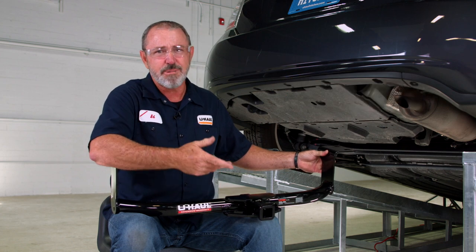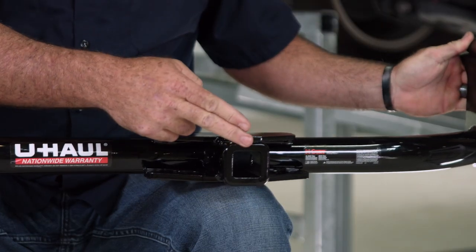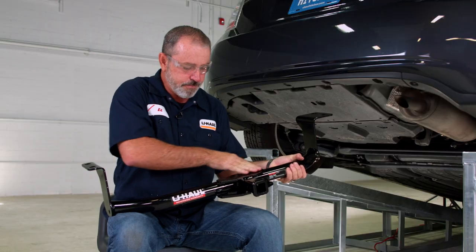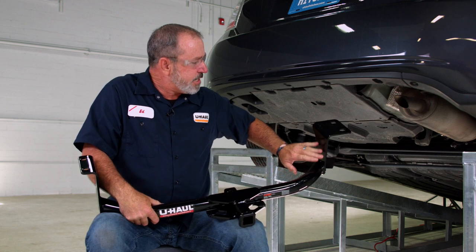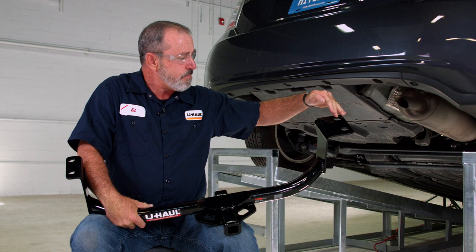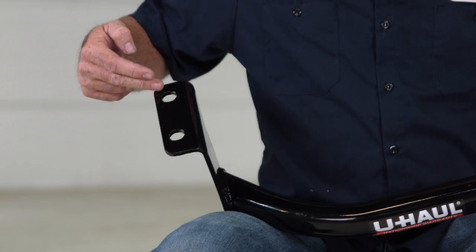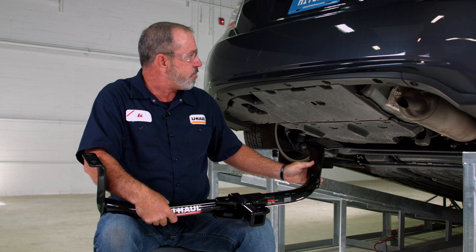Right out of the box you can see that we have an inch and a quarter receiver hitch. It's got a round tube design going up to the passenger side. We have frame brackets with two attachment points here and here, then over to the driver's side we have two attachment points here and here as well. Let's go ahead and get this vehicle prepped up for the hitch install.